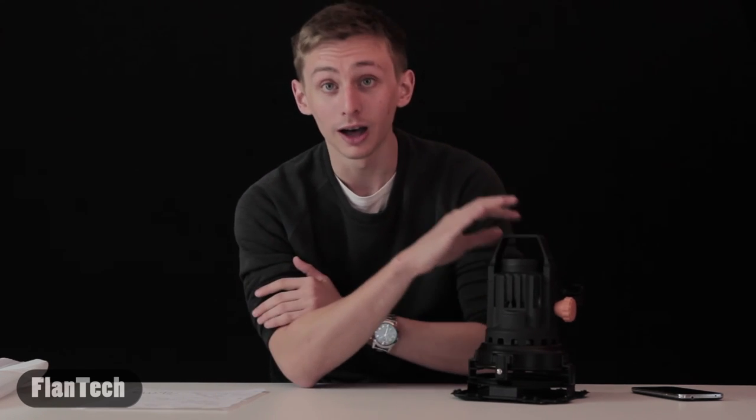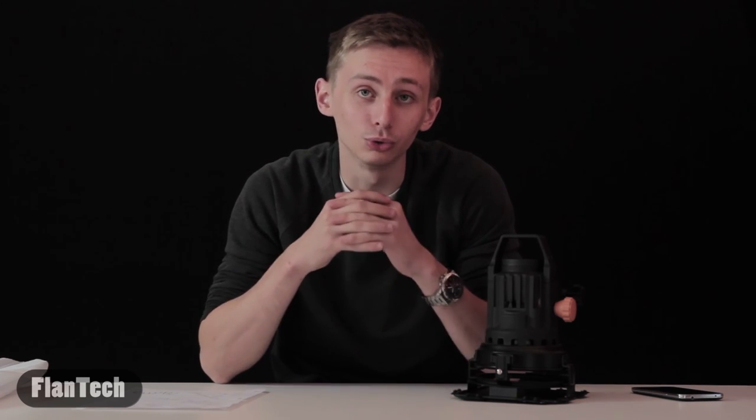I mean, it's a great kit. I use it as much as possible whenever I'm filming and need extra lighting — this is my go-to lighting kit. I'll put a link in the description to Amazon, I encourage you to check it out. Be sure to like this video, leave a comment if you have any questions or want to see us review any products, and subscribe for more updates on all the latest camera products and accessories. This is FlanTech, and I'll see you next time.